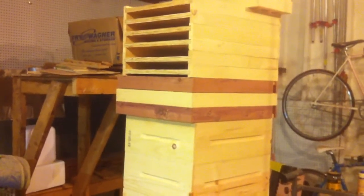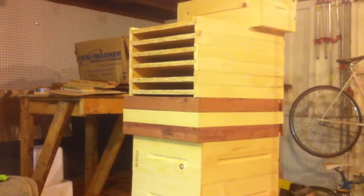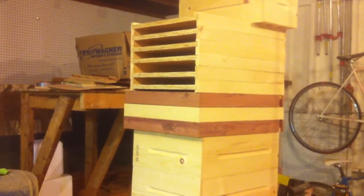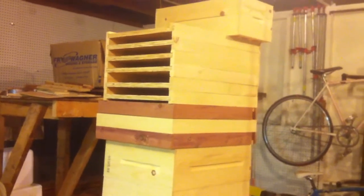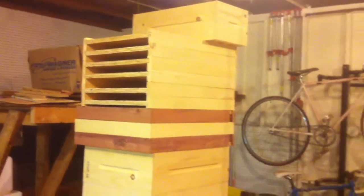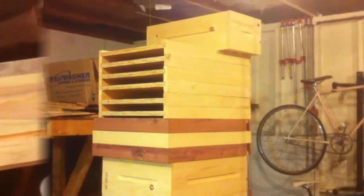The only thing that might not work is on the bottom boards — I have to paint the extra two inches or so that sticks out beyond the front of the box to make sure it's weatherproof. But anyway, I'm going to give it a shot and get my paint and stuff hooked up here.